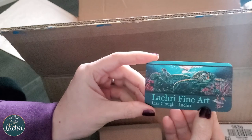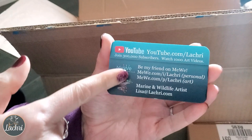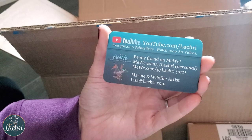We've got La Cree Fine Art, and in the back I've got my YouTube channel, my MeWe info, my 'Marine and Wildlife Artist' info, and then Lisa at LaCree.com. You notice what's missing? My website. So what I'm going to have to do is just as I give these out to people, point out — there it is, that's the website right there. And I'll say these printed horribly dark.